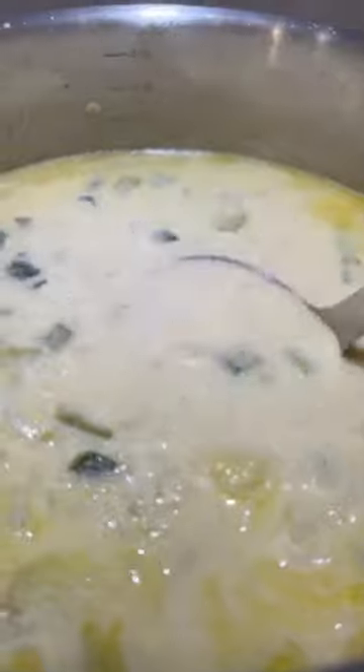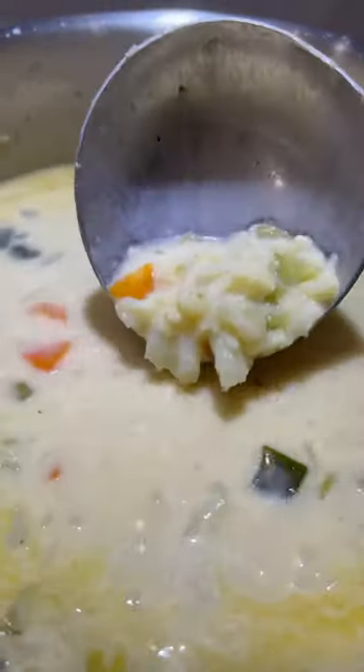For the last ingredient, add 1 cup of shredded cheddar cheese and simmer for an additional 5 minutes. Remove it from the burner and cover for 10 minutes before serving.